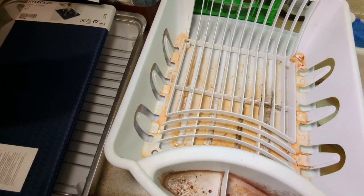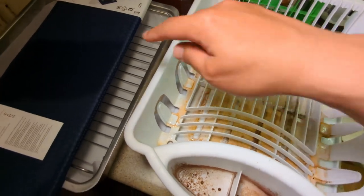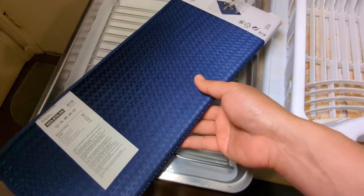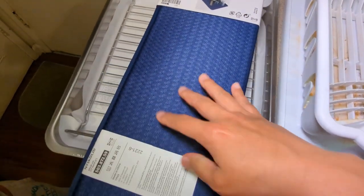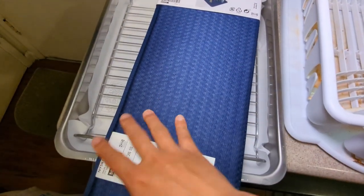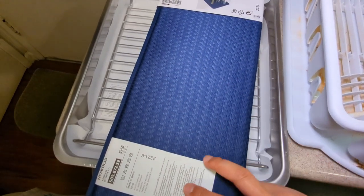rust in about a year, so I didn't go with that. Instead, a friend told us that IKEA has this dish drying pad, and this one is under three dollars — two dollars and some cents.